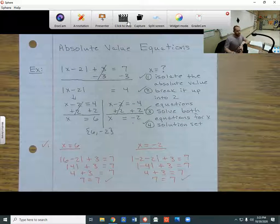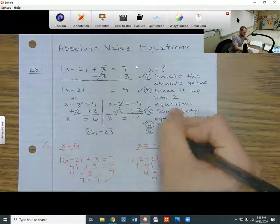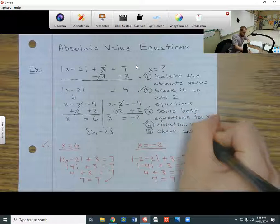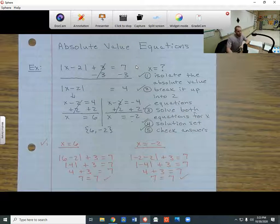These absolute value equations are always going to be solved using these four steps — and you can call it five steps if you want to check your answers at the end. So that's how you do absolute value equations.